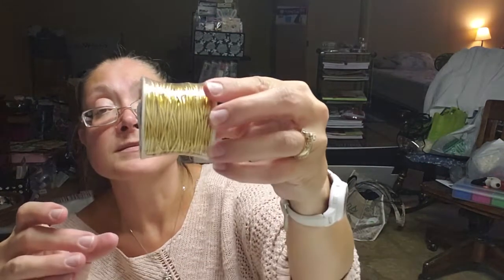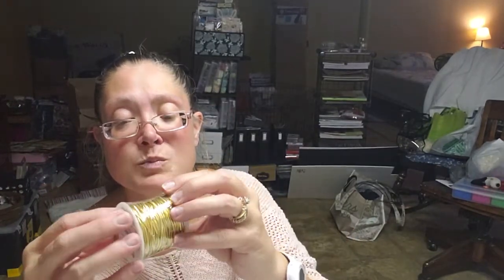I also picked up some of this gold stretch metallic cord — it's 25 yards, 35% metallic and 65% spandex, and it was $3.49. I also had seen it in red but the spool was a bit messed up, so I only picked up the gold one which was in really good shape.